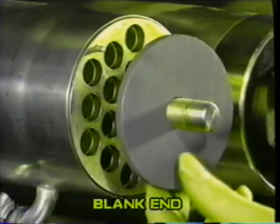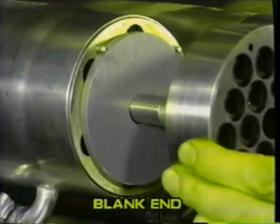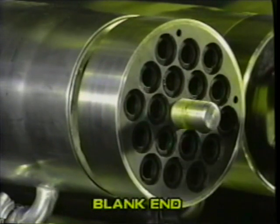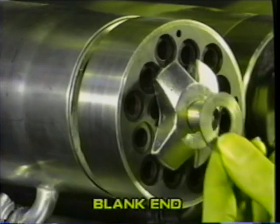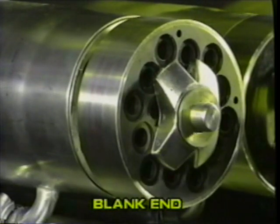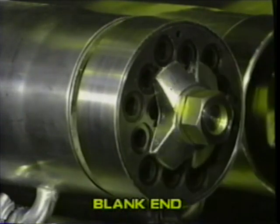For RO membranes, fit the special blanking disk against the face of the module at the blank end. Reverse the end cap and replace the end fittings with the nut just finger tight. For UF membranes, omit the blanking disk and use the reversed end cap.